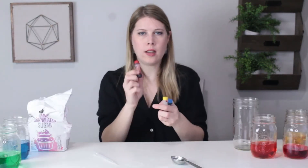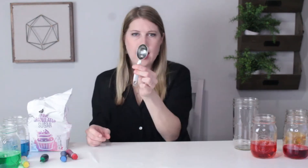Here's what you're going to need: some sugar, five small jars, one big jar, green, red, yellow, and blue food coloring, liquid as preferred, a pipette, and a tablespoon.